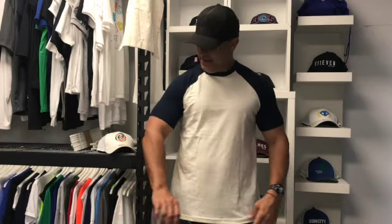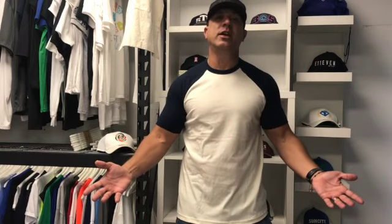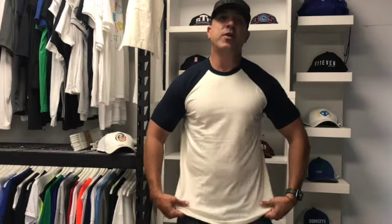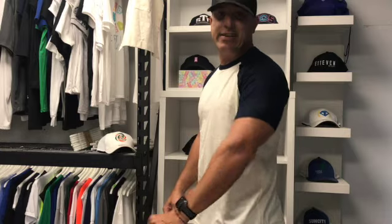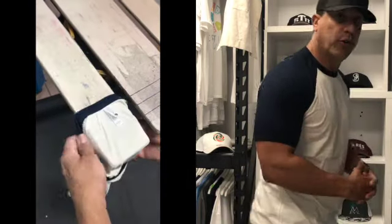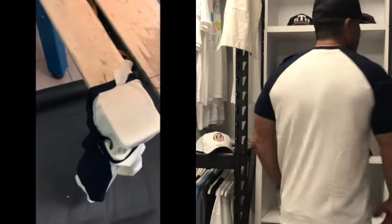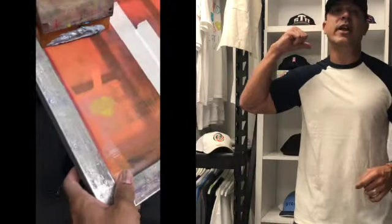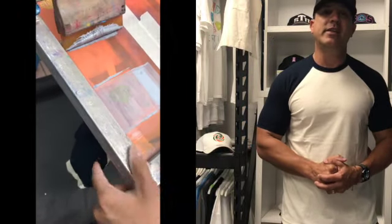All right, I'm back. This is the raglan shirt on me. It fits really well. It actually fits a little tighter than the actual Next Level 100% cotton 3600. This one fits very, very well. It feels soft and it also has a tearaway label on the back, which is really helpful if you want to put your own logo in it. So you could add an inner label onto your t-shirt and keep customizing it.